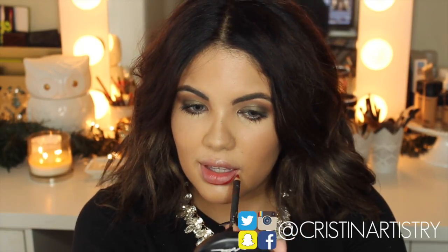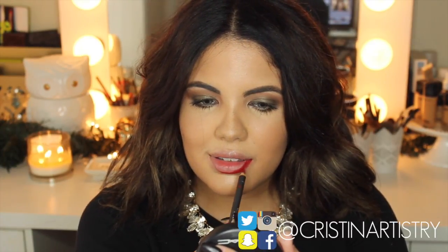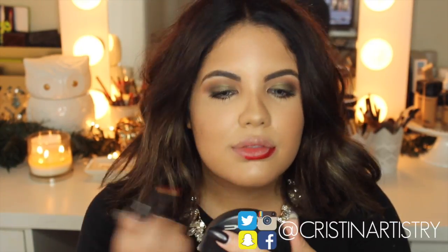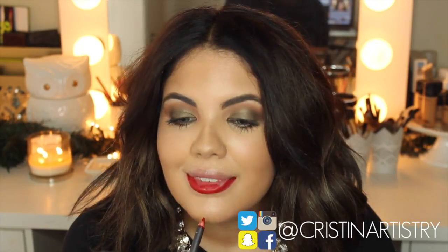Now I'm going to start lining my lips. I'm going to basically line it halfway and just line them up with a red lip liner. This is from NYX — I'll make sure to put that down below.